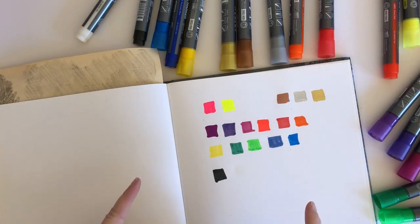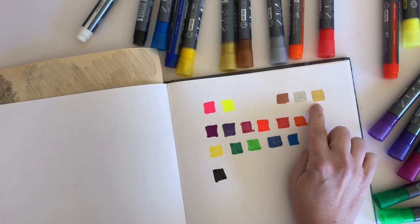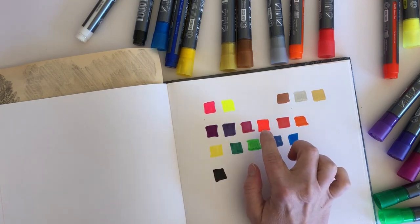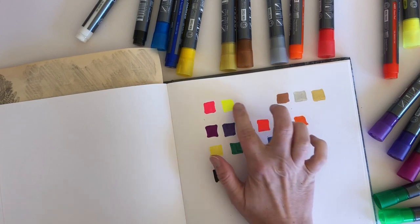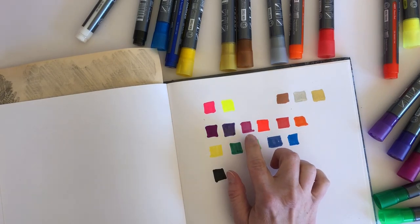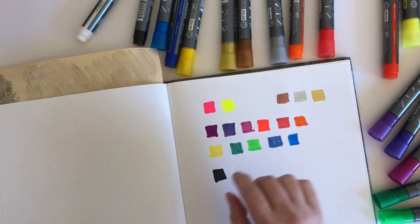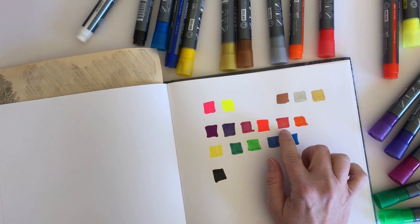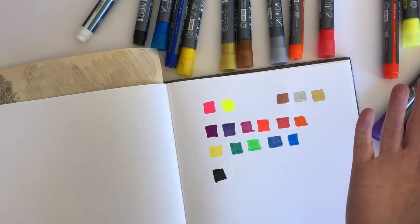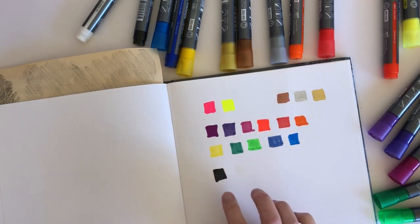So that is all the swatching done. We have three metallic colours: copper, silver, and gold. We have three neons: neon pink, neon yellow, and neon red - although it's kind of orangey. We've got two purples, a deep sort of pink they call fuchsia, red, orange, one yellow, two greens, two blues, a black and a white.